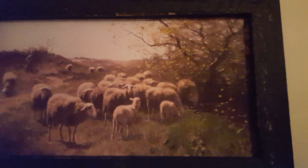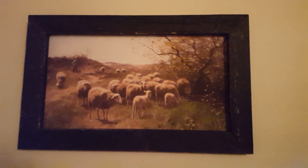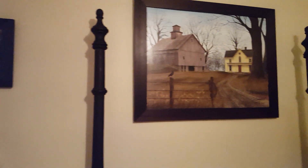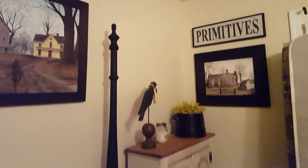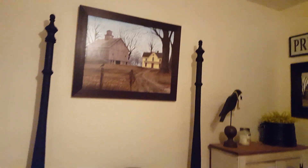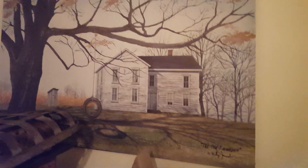Also new — I got a Rusty Rooster picture of some sheep. I collect Billy Jacob prints; we actually have three in here — here's one, and another Billy Jacob print as well.